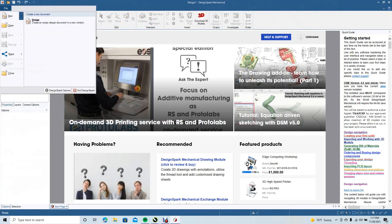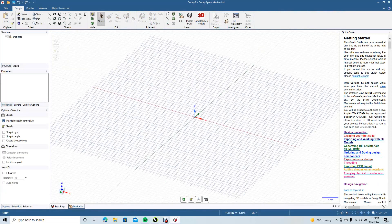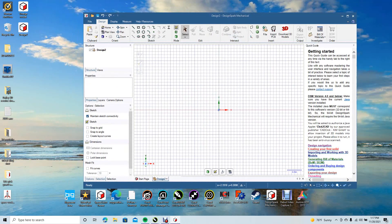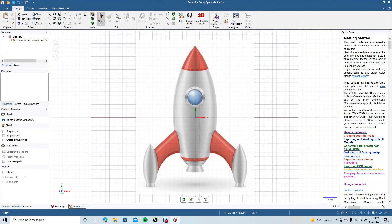Go to File, New, New Design. Go to the eye icon and hit Plan View, then go ahead and minimize. We'll drag our graphic or JPEG file in, go ahead and center it, and maximize.